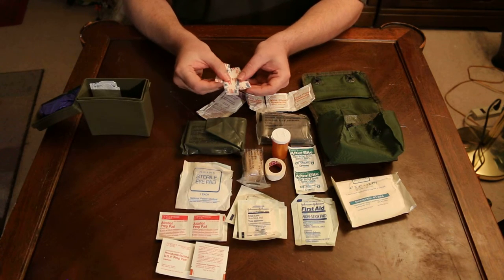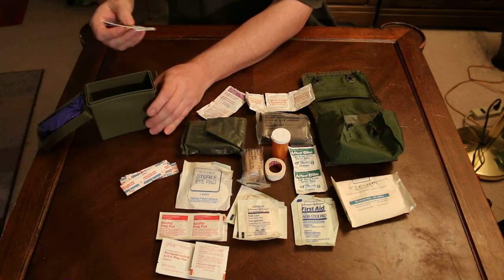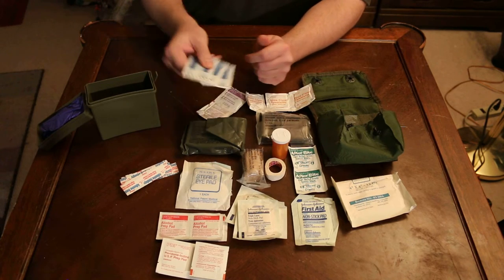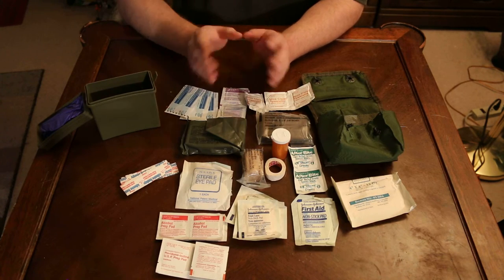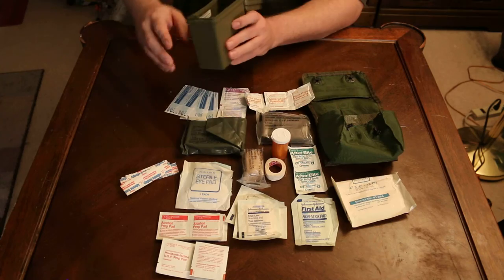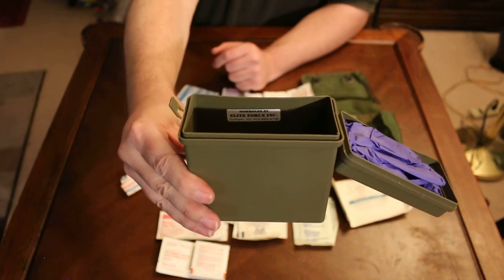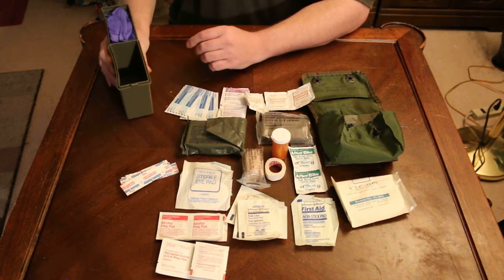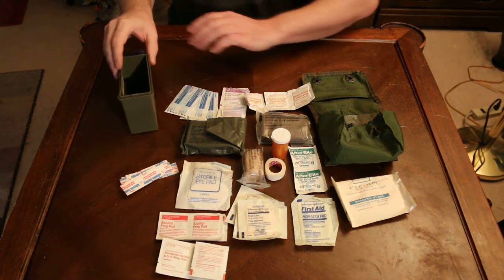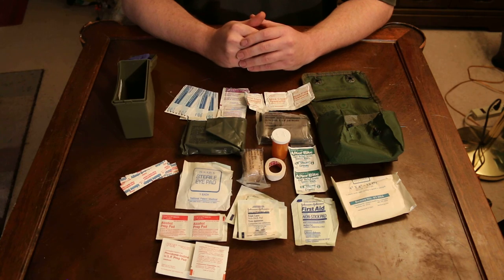4 butterfly closures and then 3 knuckle bandages. And this is what's in one of my other personal first aid kits and you can clearly see the tag that's inside there indicating where this kit was made. So this is not an actual military kit but it works for its purpose. This is Mr. Browning M1911, out.